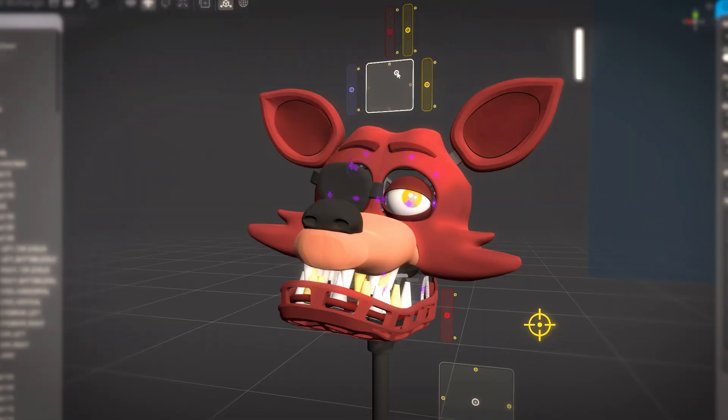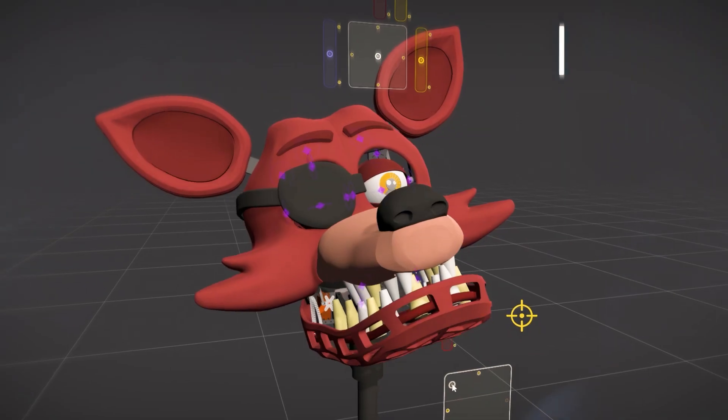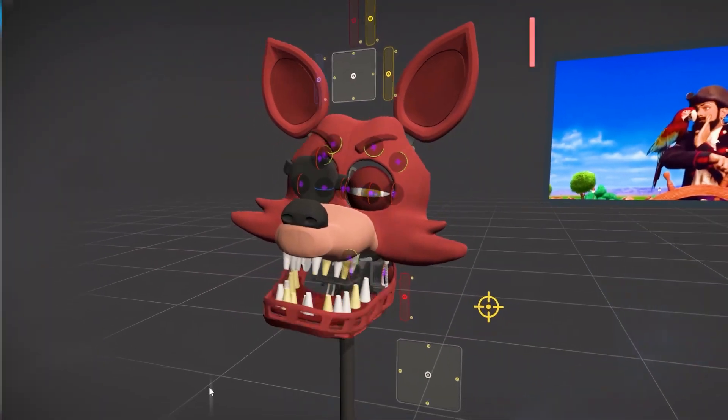Ladies and gentlemen, boys and girls, Fazbear Entertainment would like you to put your hands together for the one, the only!